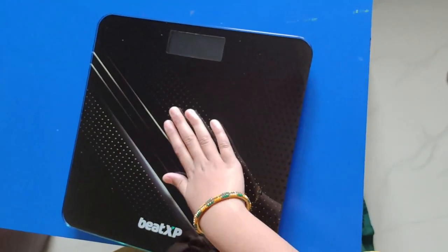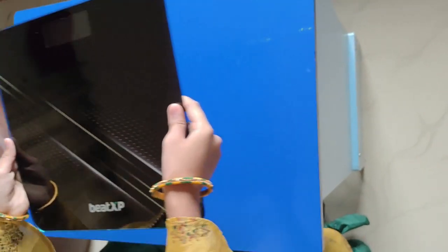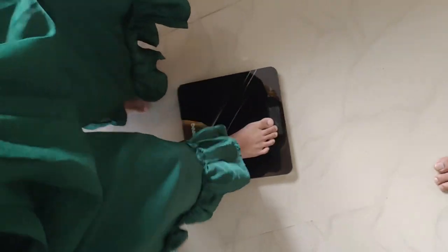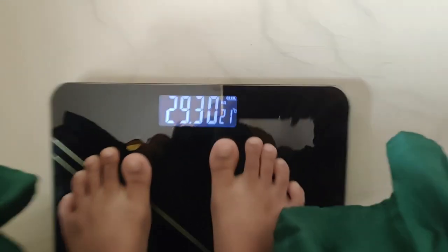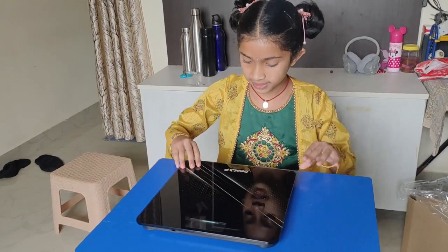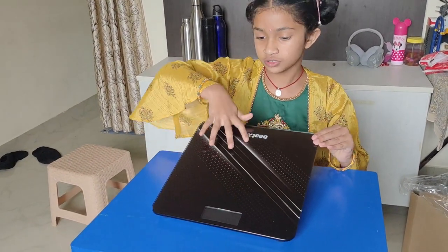Now I replace the batteries. Let us check my weight. My weight is 29.30 kgs. It has also strong glass over here. If you keep a bottle and go on it, you can slip.